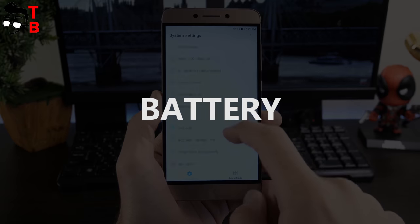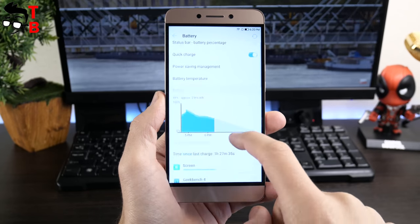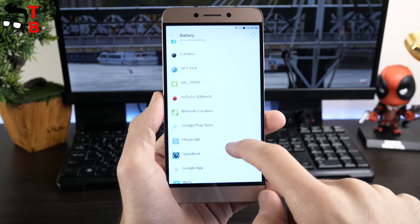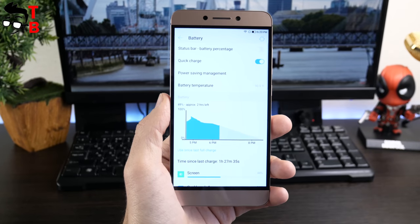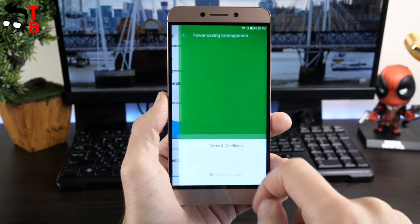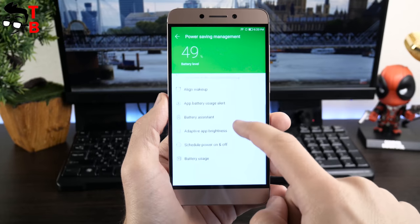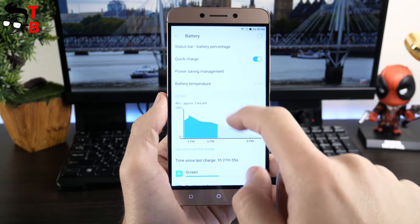The Leeco Le 2 is equipped with a 3000mAh battery. Also, the smartphone comes with fast charging technology. I want to share some information from the manufacturer, and later I will make my own battery test and publish a video on the TechBrothers YouTube channel. The manufacturer says the smartphone works about a workday with moderate use, or about 5 hours of screen-on time. The full charge takes about 1 hour and 20 minutes.